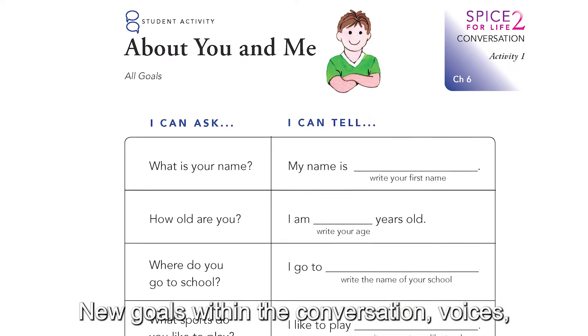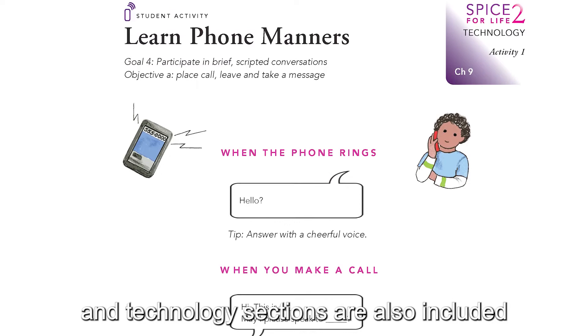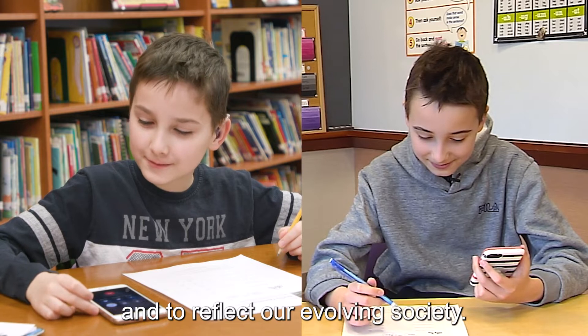New goals within the conversation, voices, and technology sections are also included to provide more extensive practice and to reflect our evolving society.